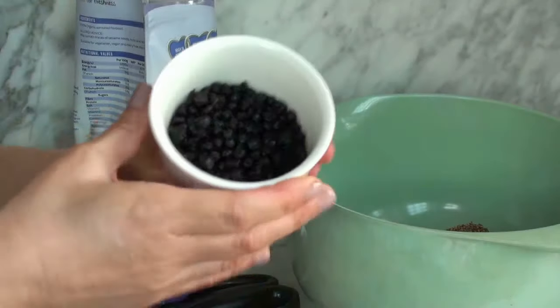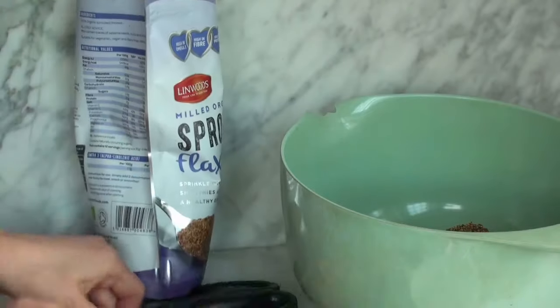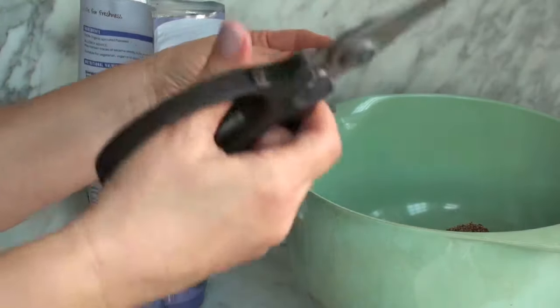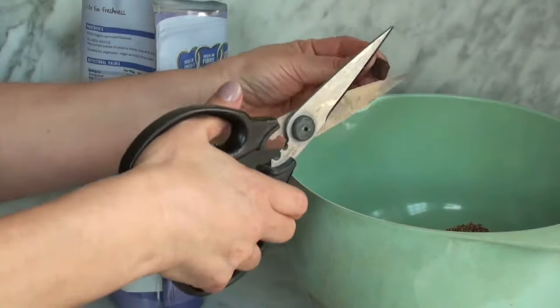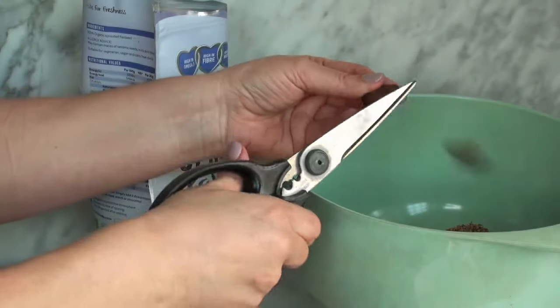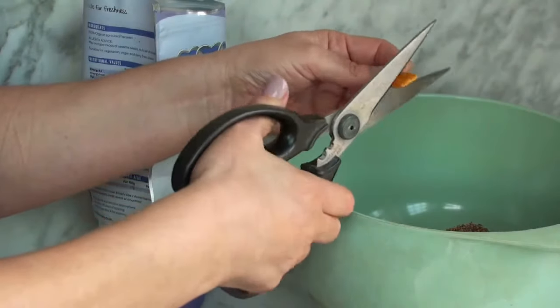I'm using blueberries and apricots, and I'm just cutting them up with scissors because that's easy — much easier than cutting with a knife. And dried mango as well, just cut it up in small pieces.